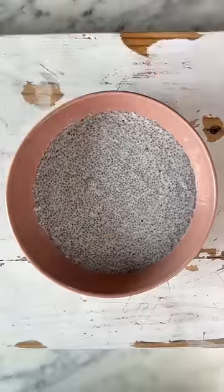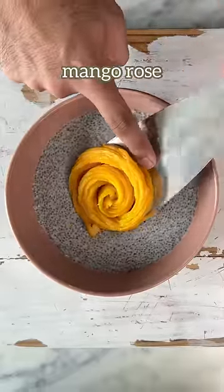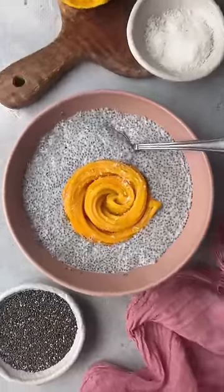Now, this goes into the fridge. Once the pudding is thick, I love to top it with a beautiful mango rose. And there you go, Aliyabhats Chia Pudding is ready.